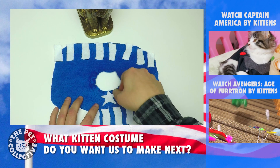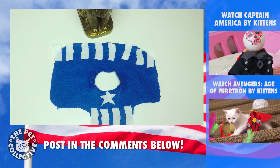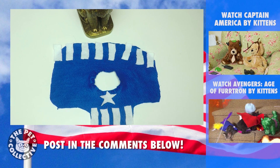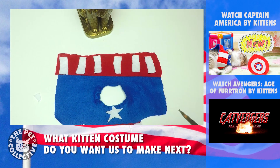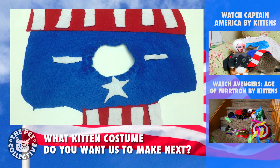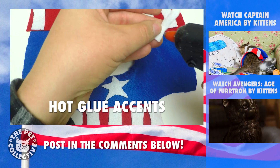Now you're starting to see it come together, looking pretty cool. And now we're going to go ahead and do something a little different for the red. Once you get your hot glue gun hot, you're going to start just applying these little pieces.